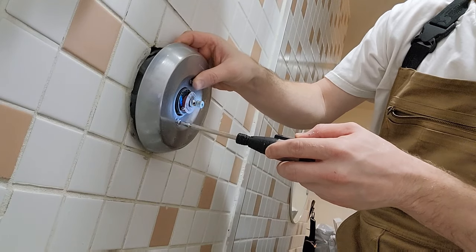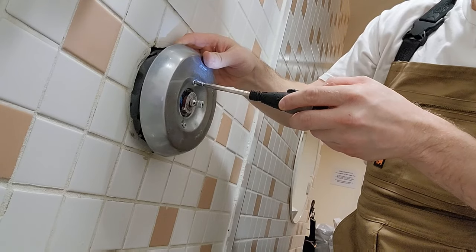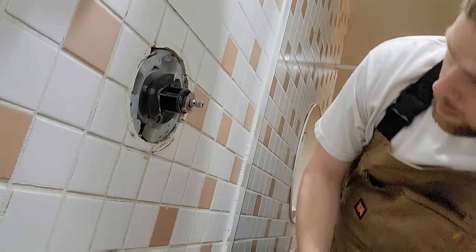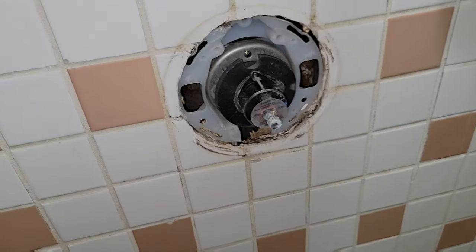The manufacturer of this one was Kohler, but all manufacturers of these things have a very similar process. You can go to their website, call their customer service, or email them pictures — and they will even sometimes send you the parts for free.